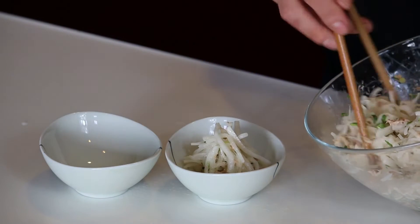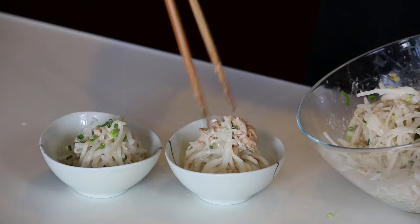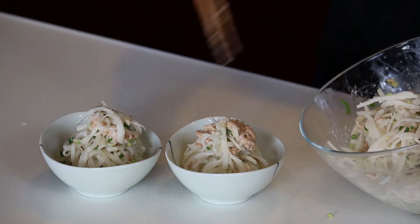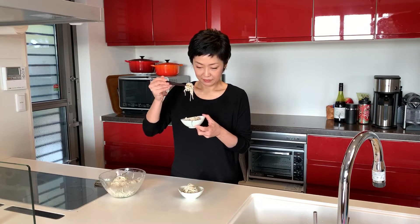Serve it in the bowls and try to create a little Mount Fuji shape for better presentation. And the tuna mayo daikon salad is ready — very easy! Time for the tasting: itadakimasu! It's very fresh but rich at the same time, thanks to the tuna mayo. Delicious!